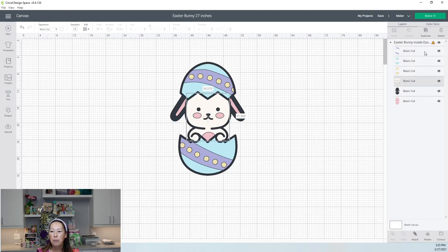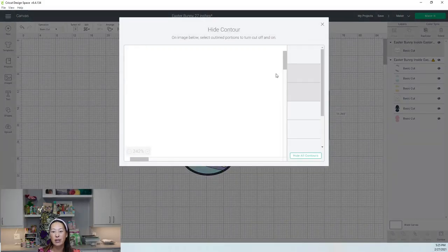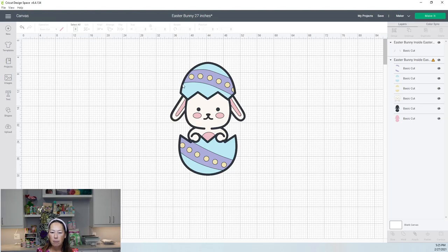First thing: let's duplicate this. Here's his face. This time, let's go to contour and get his ears — we want to hide everything else and keep just the two ear pieces. Now, one thing I noticed — my pink layer is actually huge, even though I wouldn't want to cut out this gigantic piece. It's just the ears, the cheeks, and his chest area.